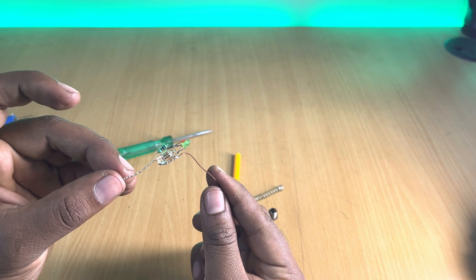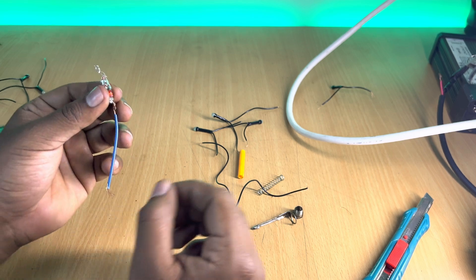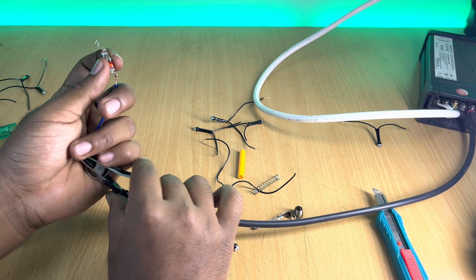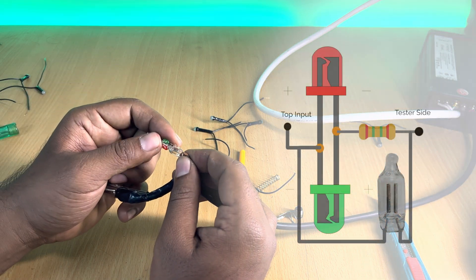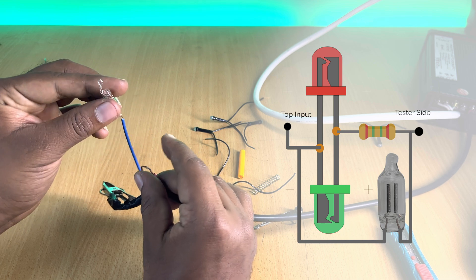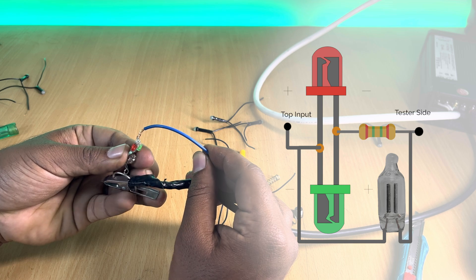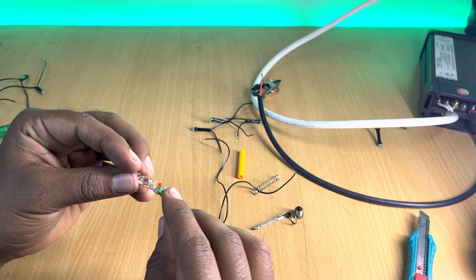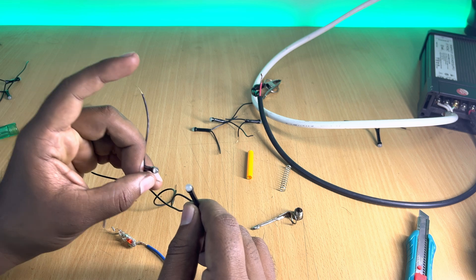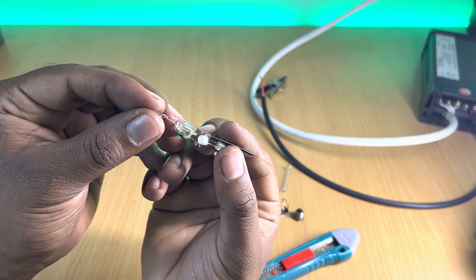Connect the other wire of the neon bulb to the leftover terminals of the LEDs. Off camera, I have replaced the wire and insulated the connections. Let's test everything using a 12-volt power supply — you can also use a 12-volt battery. The LEDs are working as expected; however, the power output wasn't great, so I replaced the tiny LEDs with bigger, more powerful ones salvaged from old serial lights. This is how the entire circuit looks after replacing the LEDs.